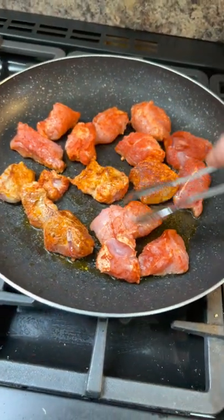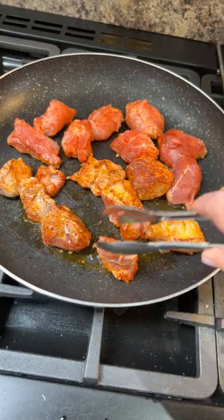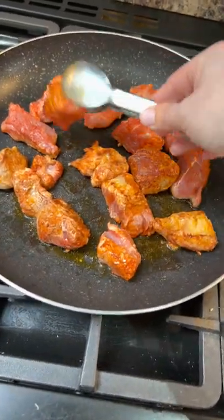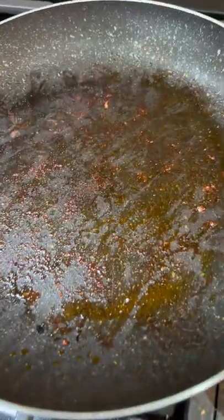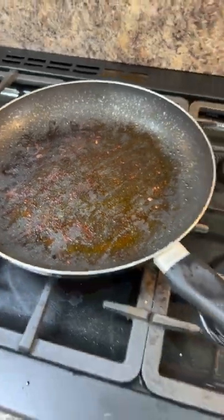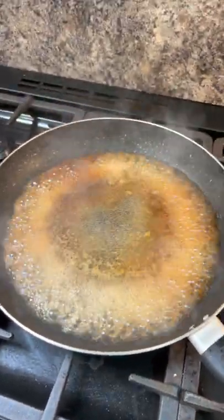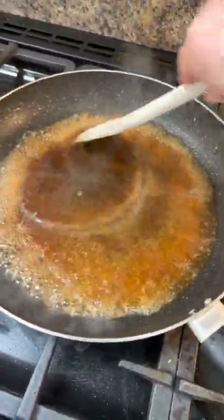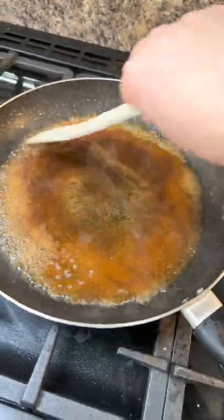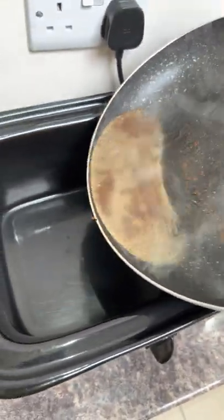Turn it over once it's browned — you want some nice colour on there. When it's done, set it aside. See all those lovely gnarly bits on the bottom of your pan? Get a splash of hot water from the kettle. There's all flavour on the bottom of this pan and we want to keep it, so just loosen it all off with a spoon. You don't need much water, just enough. Pour that liquor into your slow cooker.